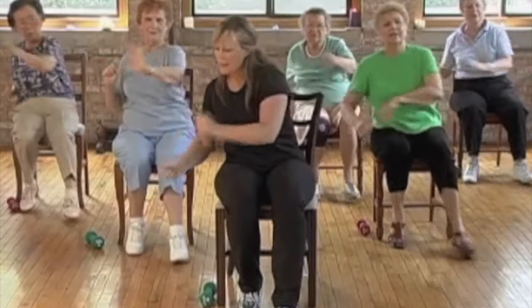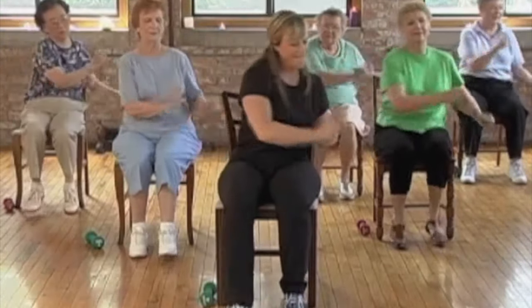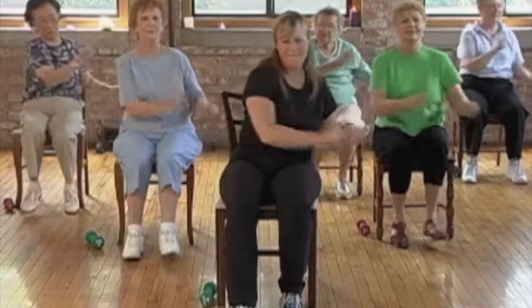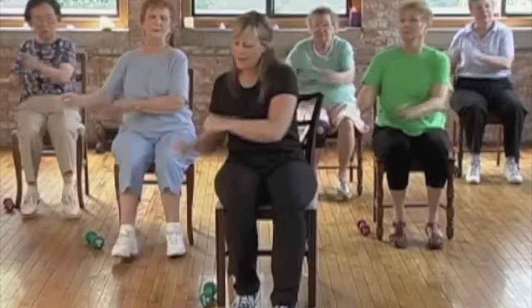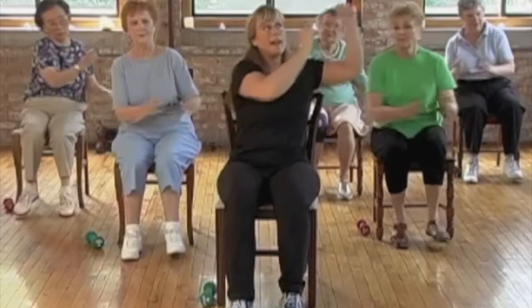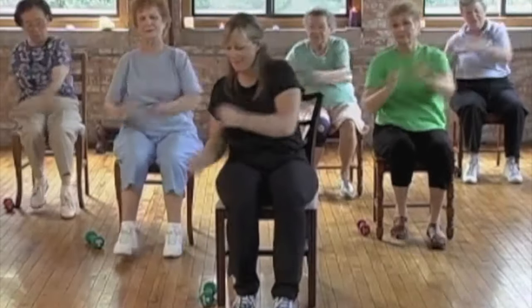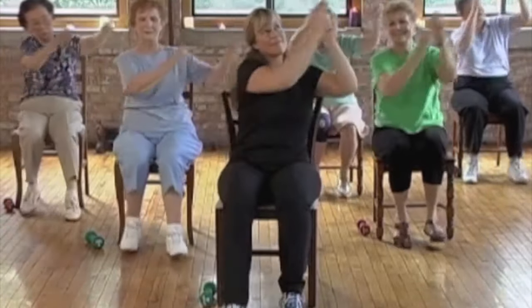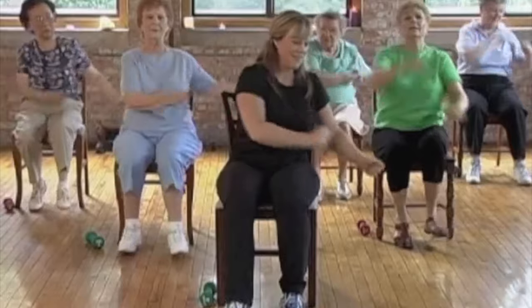Let's play drums — we're going to take our hands down here and play some drums. Take the drums low and high, down and up, shake some maracas. Other direction — high and low, high, low, shake it up.